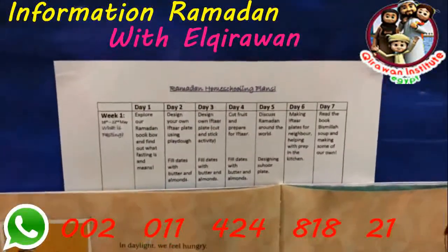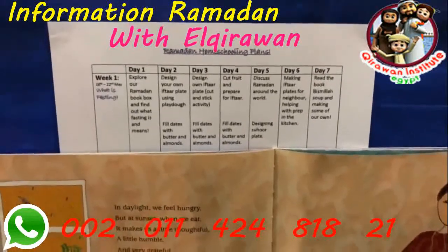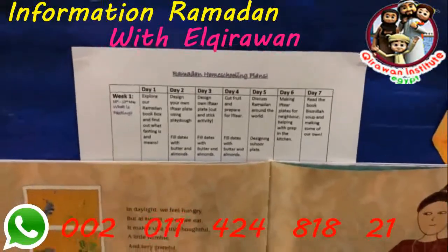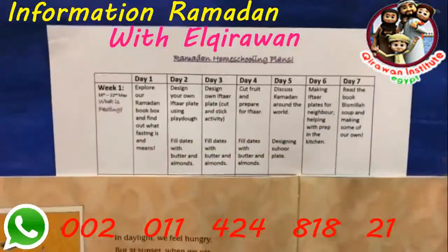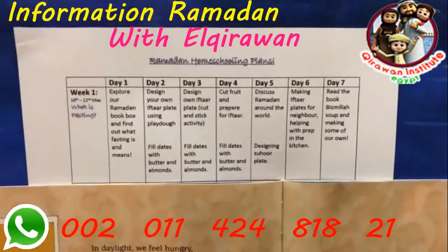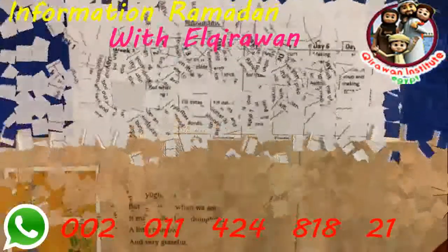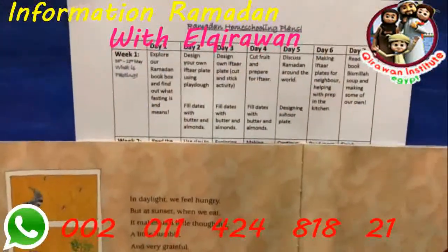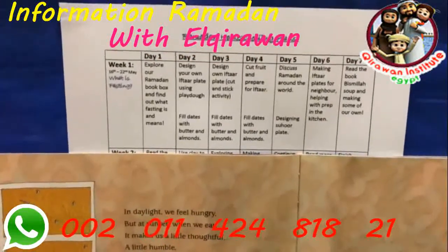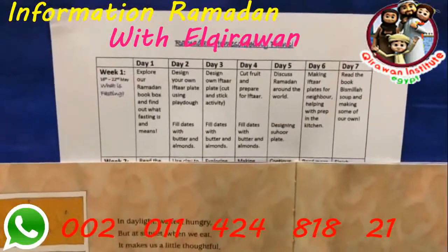I plan to share the full plan at the end of this video, and if you subscribe to the blog you'll receive it in our newsletter inshallah. I just wanted to talk you through the plan so it all made sense. Just a quick note: these activities are fairly short and won't take up the whole day — they're simple activities, but it will be quality time.